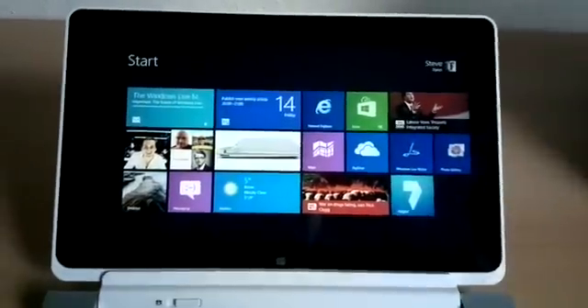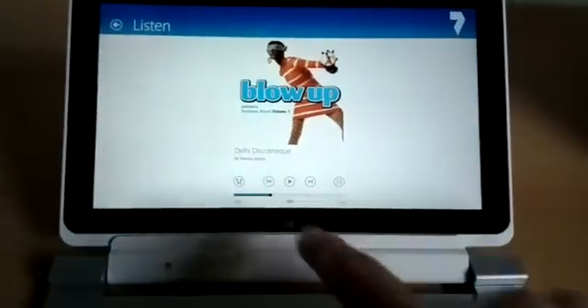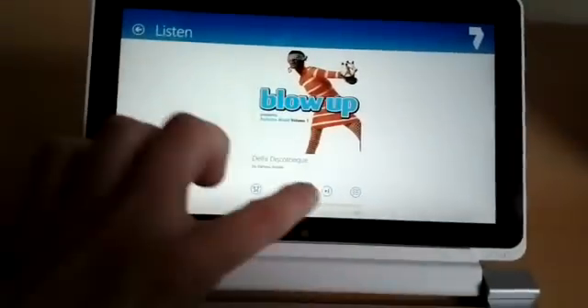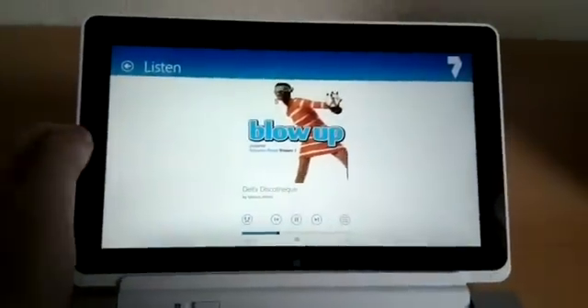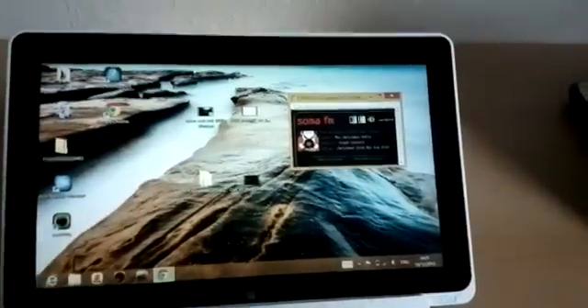Let me just quickly demonstrate Always On for you. So what I'm going to do is start some music in a Windows 8 app. This is a 7 Digital app. Then we're going to go to the desktop and stream some music using the browser.